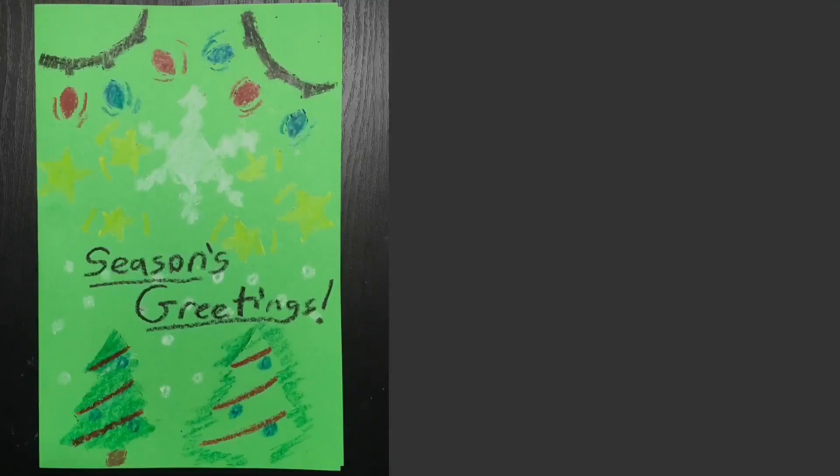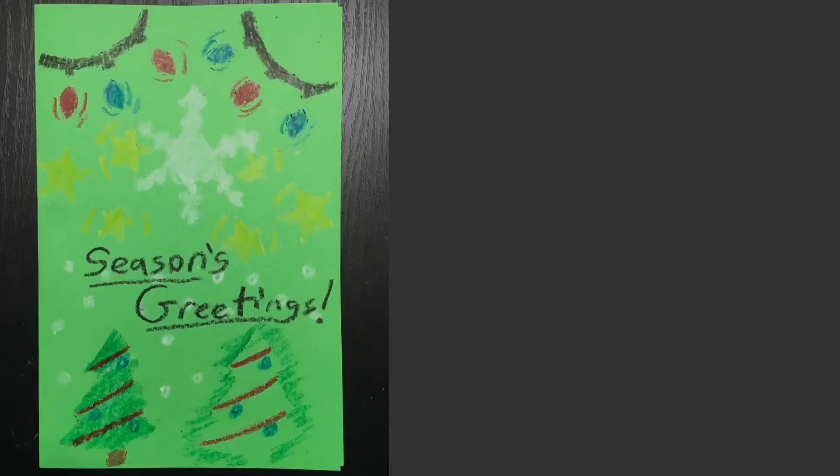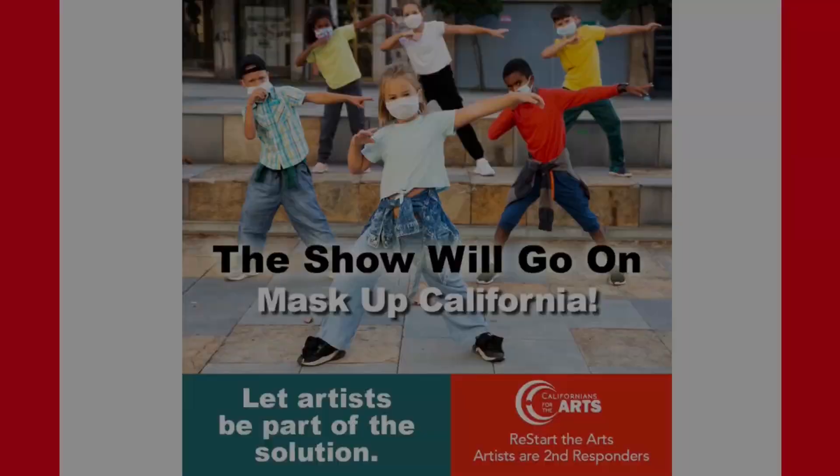To finish the card, I've written 'Seasons Greetings' in big letters across the middle. I also plan to open the card and write a note before giving it to a friend. I certainly hope you had fun creating this seasonal greeting card, and I hope you continue to make more of them and give them to your loved ones. It certainly does make the season special. I really hope you join us again next time — thank you so much and have a great day.